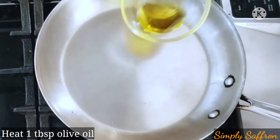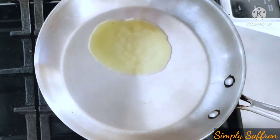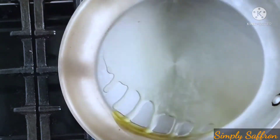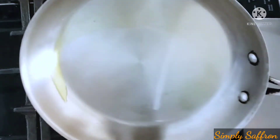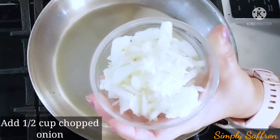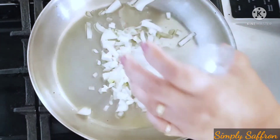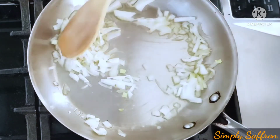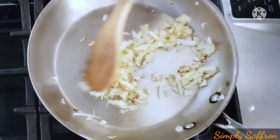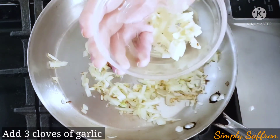To make the filling, in a hot pan on medium-high heat, add about one tablespoon of olive oil and let it heat. We are going to add half a cup of sliced or chopped onions and sauté for three minutes. After three minutes, when the onion has softened a little bit, we're going to add three cloves of garlic.